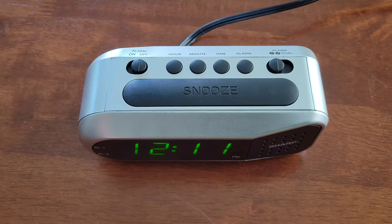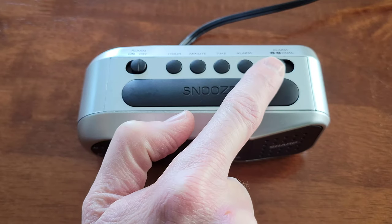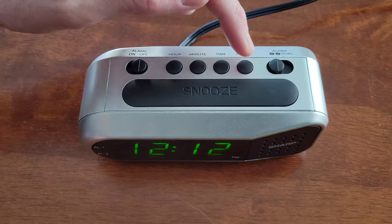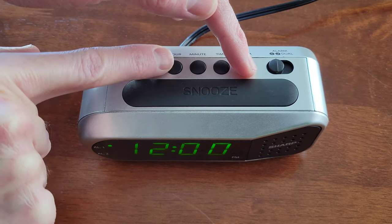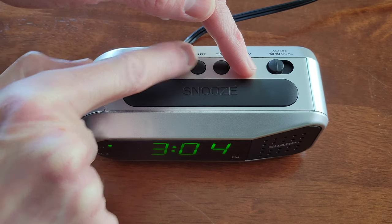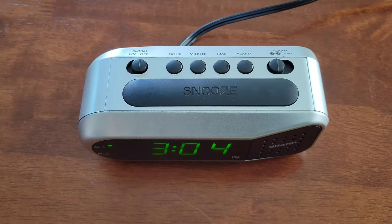So to set an alarm, you need to pick between Alarm 1 and Alarm 2. Currently it's on Alarm 1, so that's the alarm that we're going to set. You're going to hold down the Alarm button, and you can press the Hour button to change the hours, and the Minute button to change the minutes, and then you'll let off of the Alarm button when you get to the time that you want.